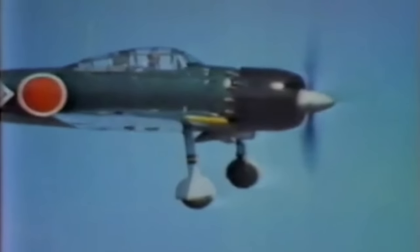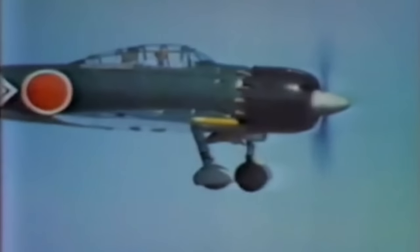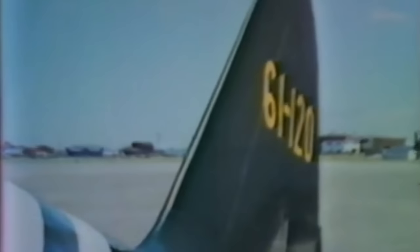The Zero Fighter was the main workhorse of the Imperial Japanese Navy during World War II. It started its career against Chinese fighters on the continental front all the way up to the end of the war. With its impressive maneuverability and cruising range of up to 3,000 kilometers, it proved a formidable match against early opposing fighters.